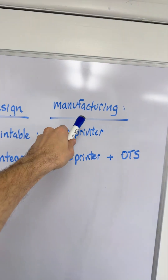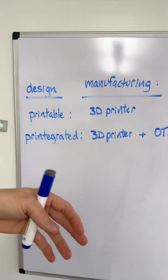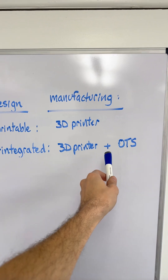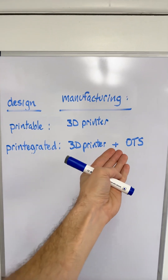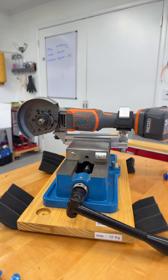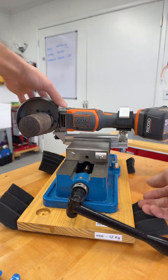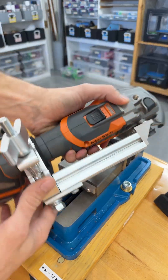Printable designs are manufactured by 3D printing, but printagrated designs — I have to use this term because I don't know what else to use — is my policy. That is, we're going to use 3D printers and commercially available off-the-shelf parts, and the combination that is most effective and most economical to do the design. Just so happens that this design has zero minutes of 3D printing. Everything else is off the shelf. And so here is how you build this model.